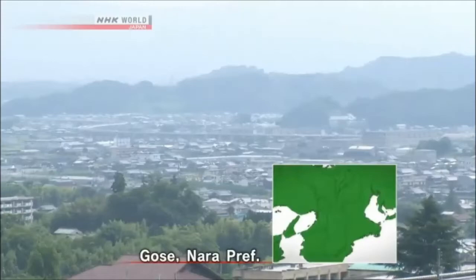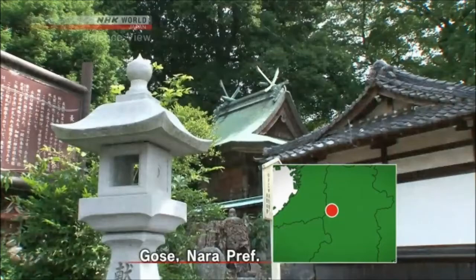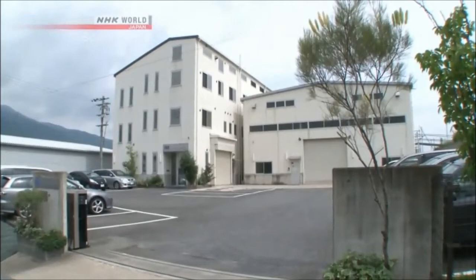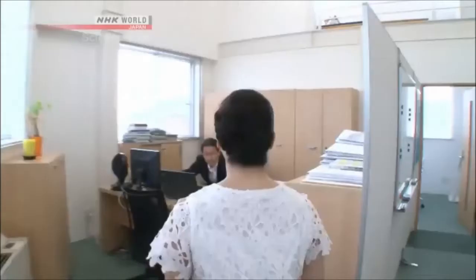We came to Gose City, Nara Prefecture, where many old shrines still remain. The Takumi who made the cutting edge device is in this historic city.